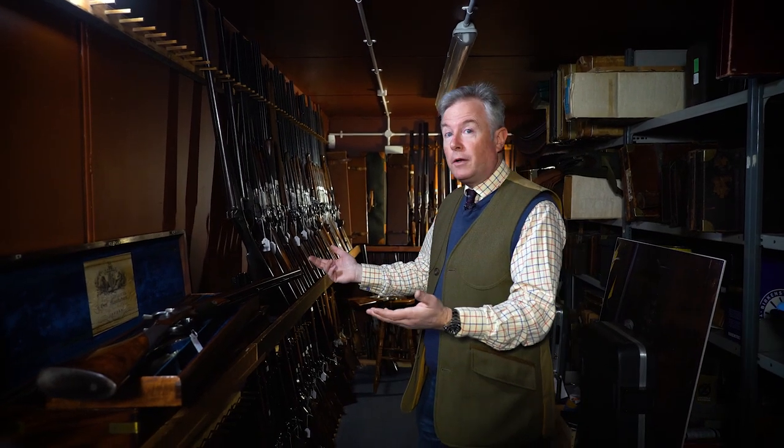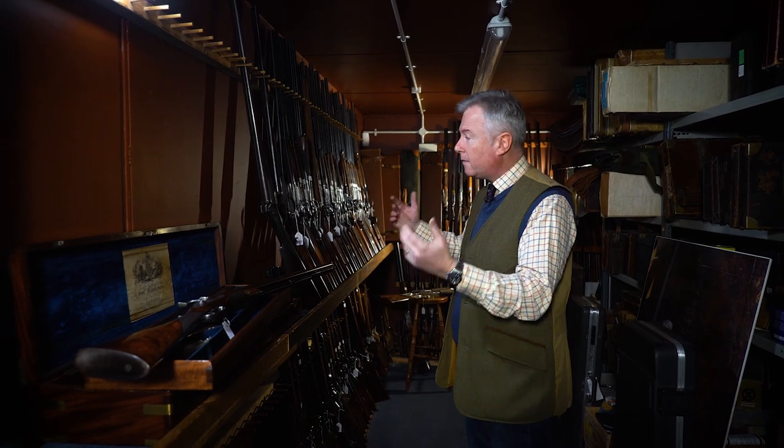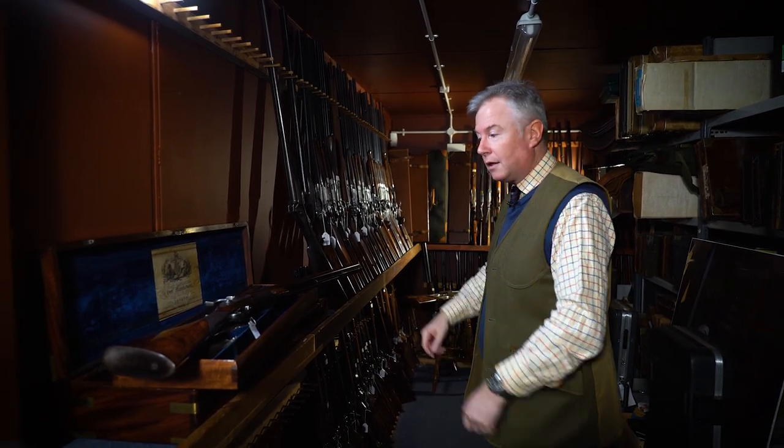Engraving is actually a very important factor to consider when looking at a fine English gun. It has become increasingly important and determines the value of a gun to a greater extent today than perhaps it ever has. I'm going to take you through a little bit of what you should be looking for and give you a brief history of gun engraving as far as fine English sporting guns are concerned.